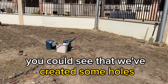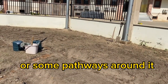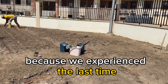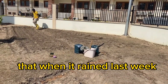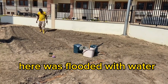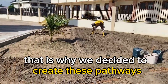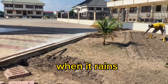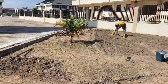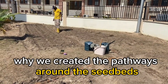You can see that we've created some holes or pathways around the beds. We experienced the last time that when it rained last week, here was flooded with water. So that is why we decided to create these pathways — when it rains, the water will pass, move here, and enter the gutter. That is our main reason why we created the pathways around the beds.